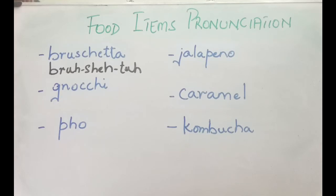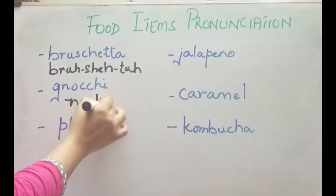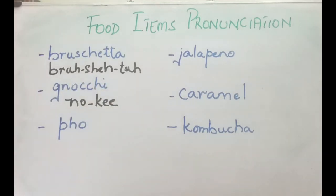The next one — many of you have been mispronouncing this. It's basically an Italian pasta cooked with mashed potatoes, flour, and eggs. The G is silent here, and it's pronounced as gnocchi — gnocchi.